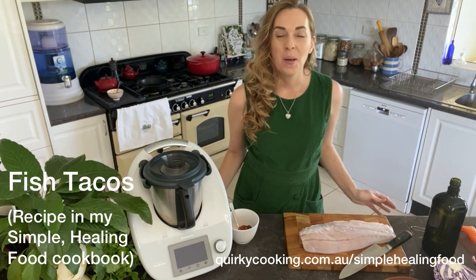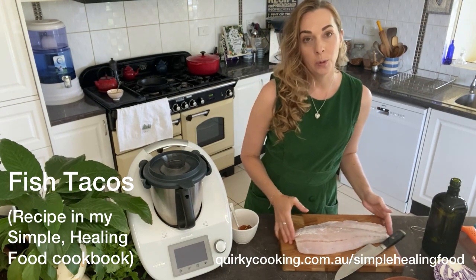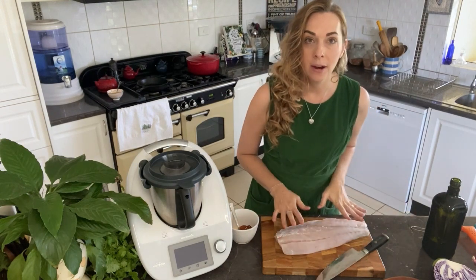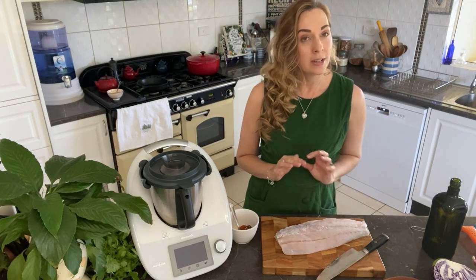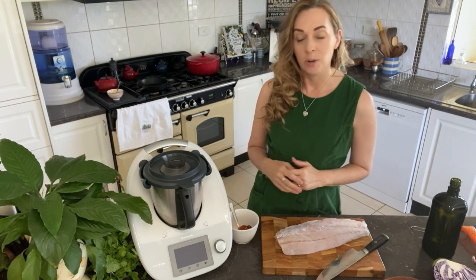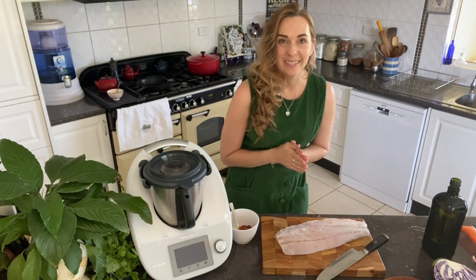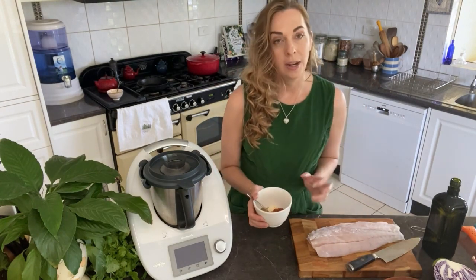Welcome to the Quirky Kitchen. We're going to be making some fish tacos today. I've got a beautiful piece of wild-caught local barramundi here and we're going to get that marinating, and then we're going to make some spinach wraps, a really simple vinaigrette dressing coleslaw, and a chili mayo. Let's get started.